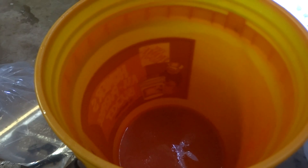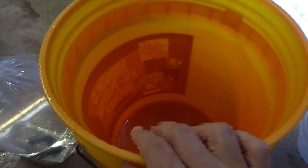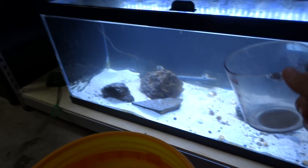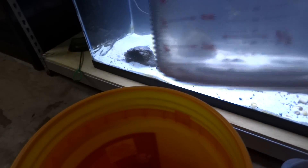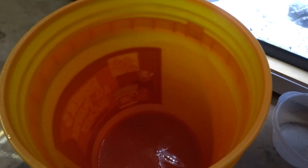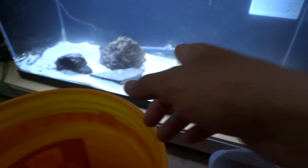So to acclimate this guy, what I'm going to do is I got a 5-gallon bucket here. I'm going to dump the water in this guy here into the bucket. And then I have a measuring cup, and I'm going to get a little bit of water about every 10 minutes and put it in here. Maybe about 2 ounces every 10 minutes for about 2 to 3 hours, just to make sure he's acclimated properly. And then I'll go ahead and put him in here. I can't wait to see this guy in his new home. Let's go ahead and get started.